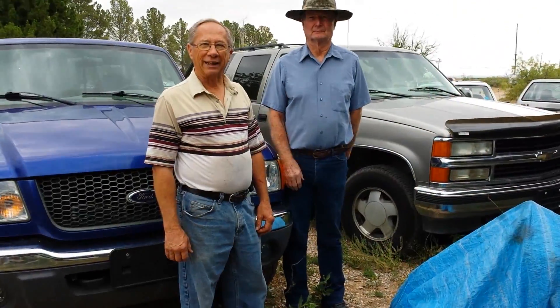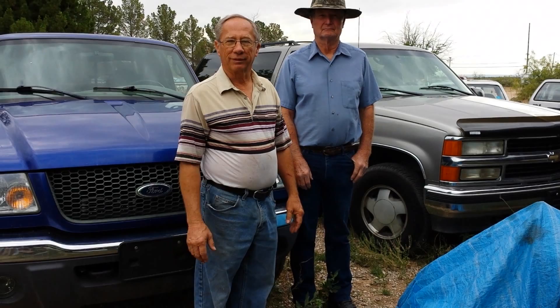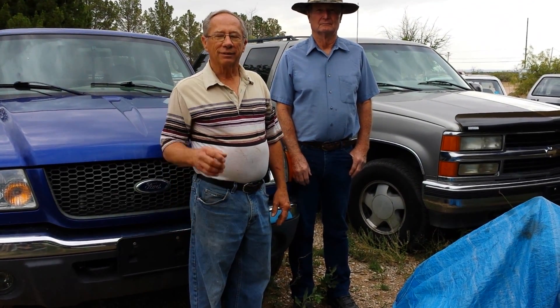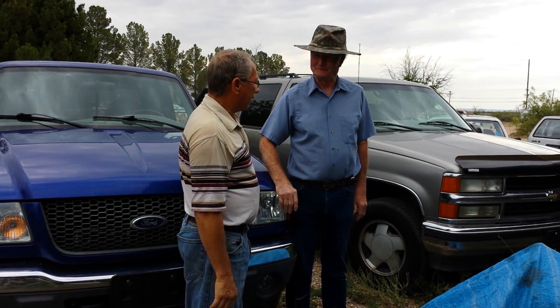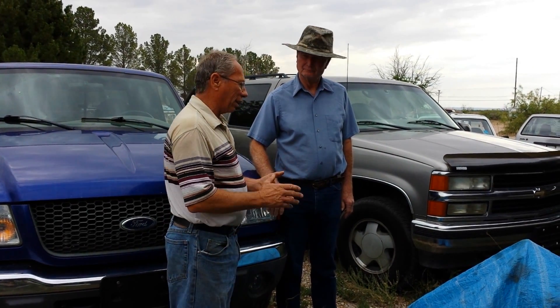Good morning, my name is Rick and this is Charles. Good to meet you this morning. I understand you need some diesel fuel for your farm tractor.